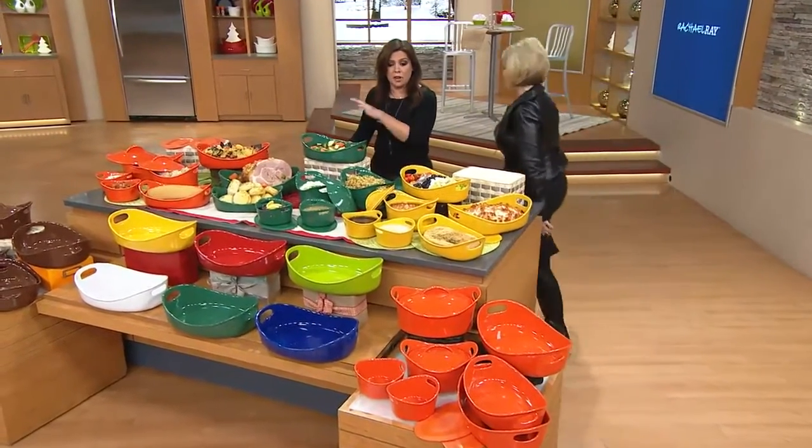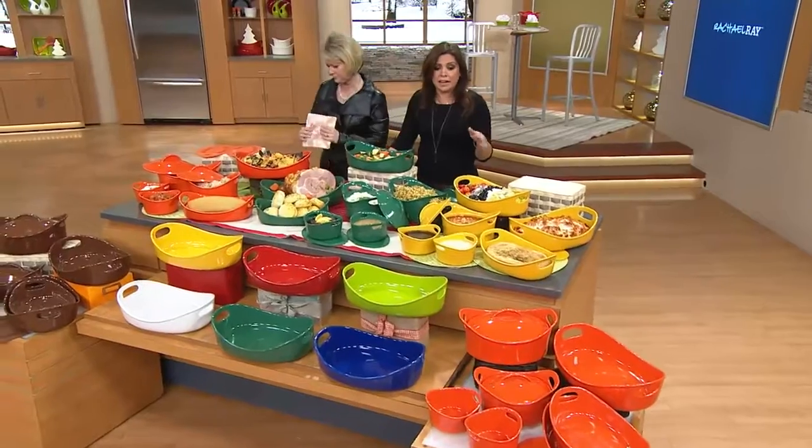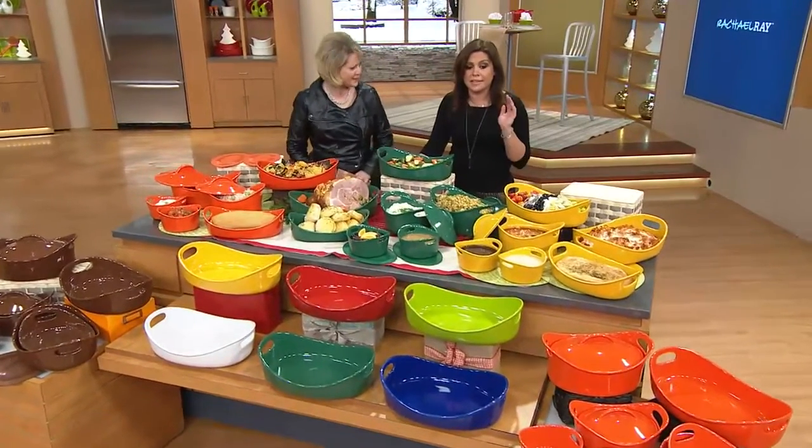Imagine you get the largest capacity set we've ever done — 11 pieces total for about a hundred bucks. That is insane.